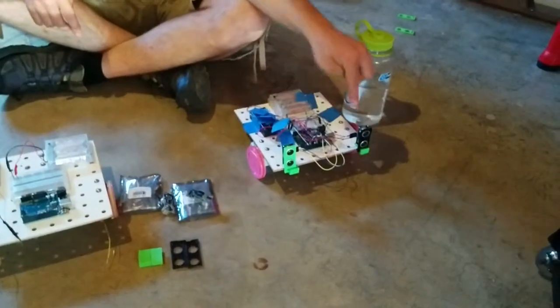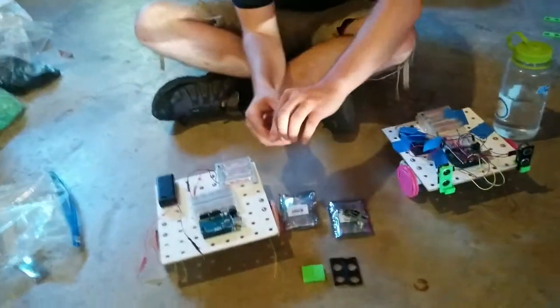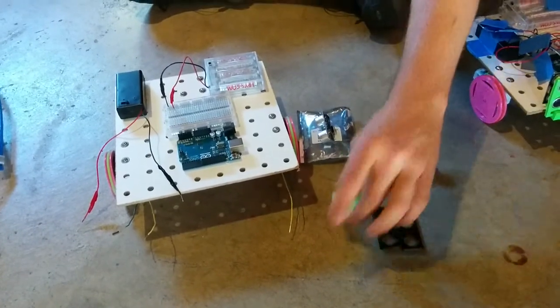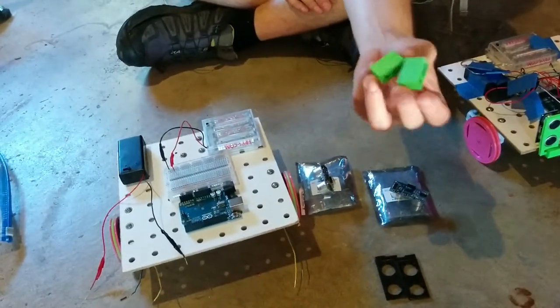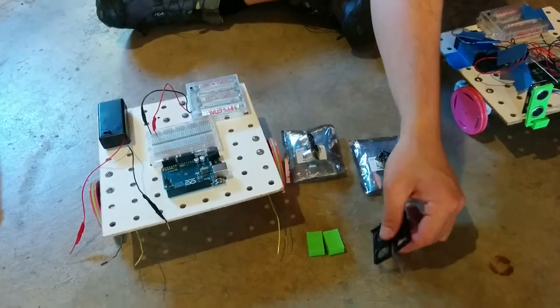So now we are going to put the sonar sensors onto the robot. Here's what they will look like when they're on. You will need two sonar sensors like this from the sonar sensor bags, or however they were packaged for you, two deck holders, and two sonar sensor holders.